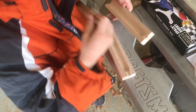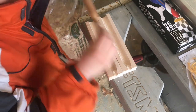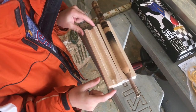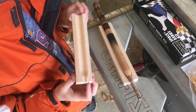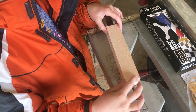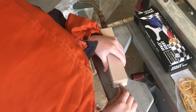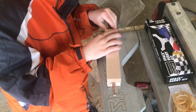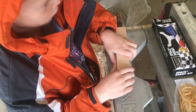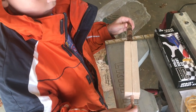Before we glue it together, we'll put the dowel in the middle, and that helps keep everything aligned when we do our glue-up. We're just using the tension of the wood to hold that in. We want it to be solid enough that it grips so we can spin it and shape it, but not too tight because we've got to be able to get the last out of the middle when we're done.